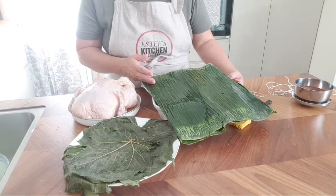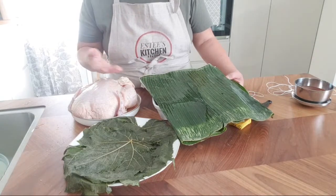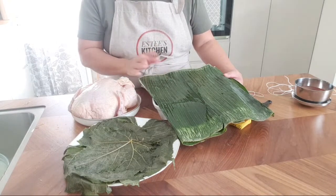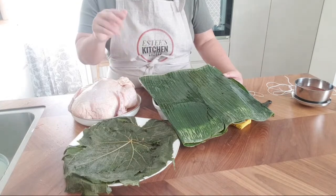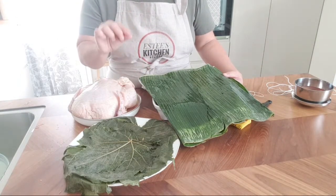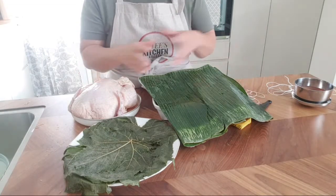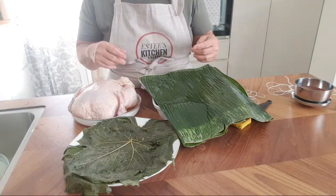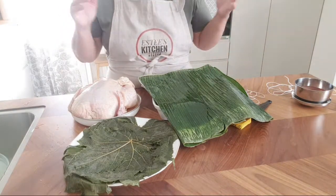If you can't find banana leaf in your country, search for any other leaf that is edible. This banana leaf is not edible — it's not so nice — but grape leaf is edible, so you can eat it if you want. The chef originally tried lotus leaf, which is very good for steaming, but unfortunately we don't have it here. Lotus leaf has a really nice smell and gives the chicken a very special flavor.